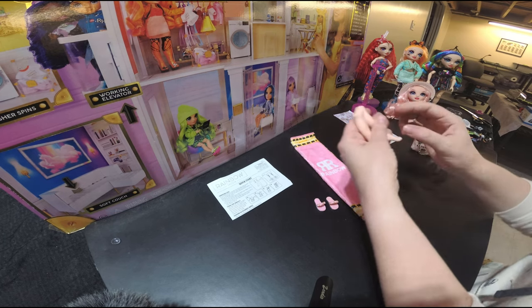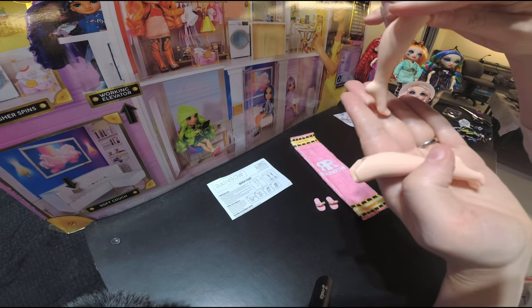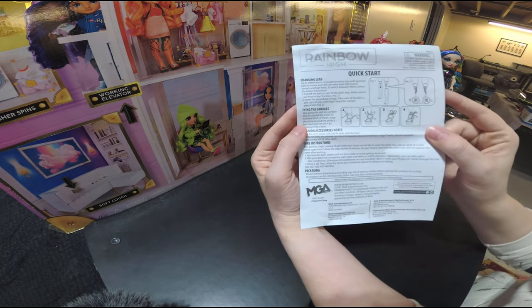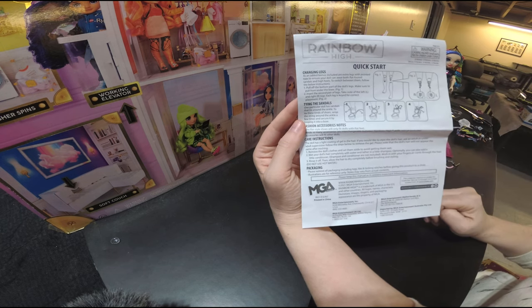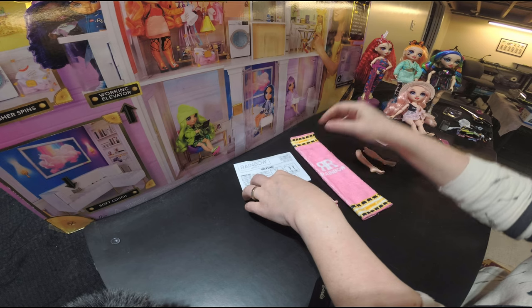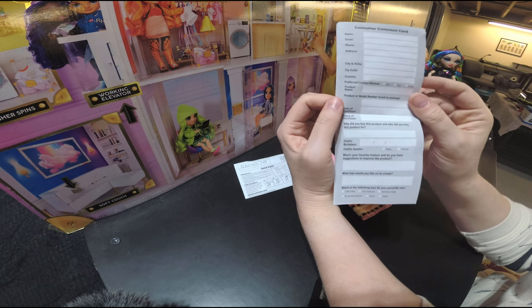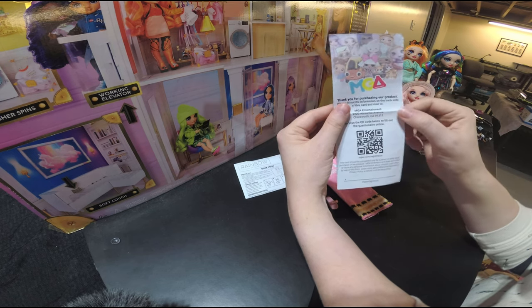She also comes with alternative legs, which I will show you in a little bit. They are for high heels when she doesn't want to wear her sandals from the beach. The box also includes directions on how to change the legs — it shows you step-by-step what you want to do, and how to tie on sandals or any extra accessories. The last thing it comes with is the MGA thank you for purchasing our product card. If you want to leave comments you can do it via paper or also check in on the QR code, which is something new I haven't seen in any of the other boxes.